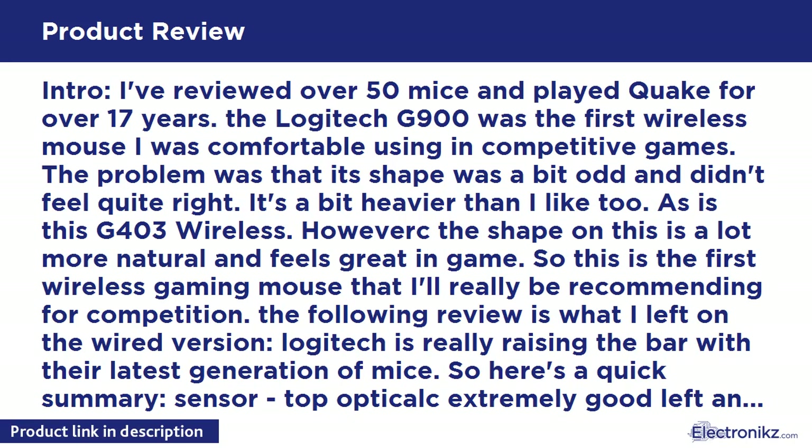So which to choose, ignoring price - wireless or wired? It's up to you. Which is worse: cable drag or extra weight? If cable drag is worse, get the wireless. If heavier weight is worse, get the wired. I can't comment on durability because it's too new. As with all mice there are some build quality concerns, but nothing to really worry about. You can always return it if necessary.